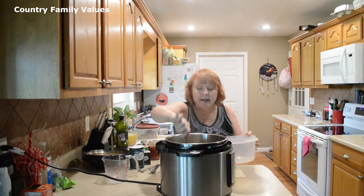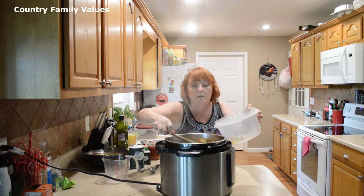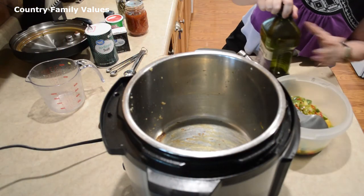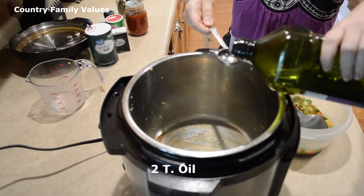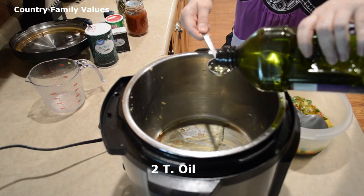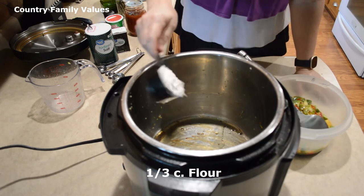I've got this softened up to where I like it, so I'm going to remove it to another bowl so that I can work on my roux. Still using sauté, I'm going to add a couple more tablespoons of oil and a third cup of flour.